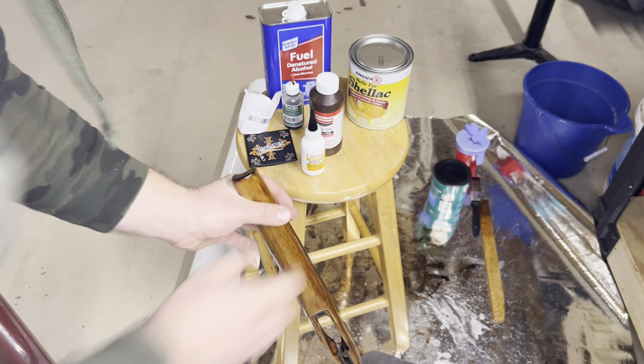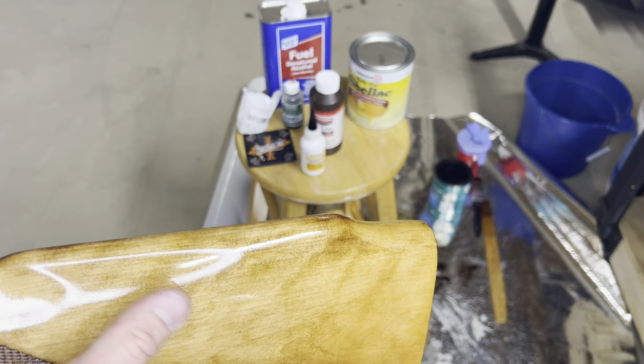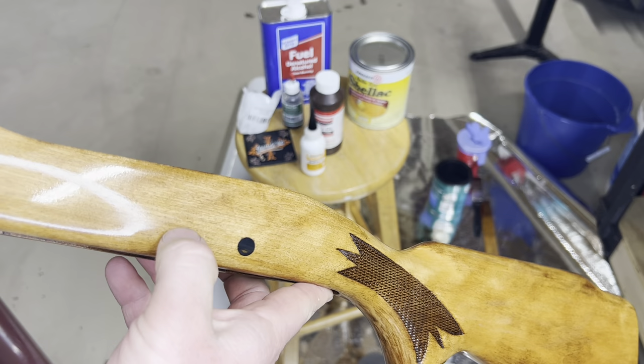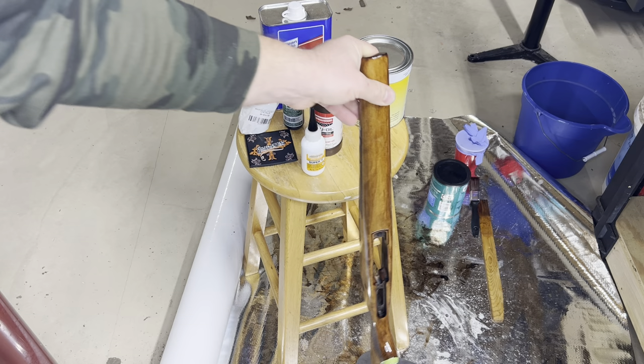Then I took this shellac and diluted it with alcohol to a 50/50 mix. I rubbed it on the stock — it dries rather quickly. I'd do a coat, wipe it off, do a second coat, let it dry a day, then come back and hit it with Scotch-Brite. I did that twice. But the shellac kind of failed in this area — after two coats, once you let it dry and scuff it down again, it was having issues.